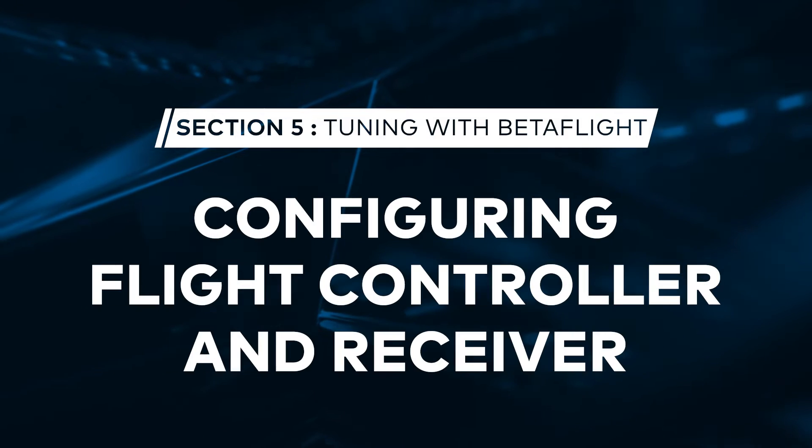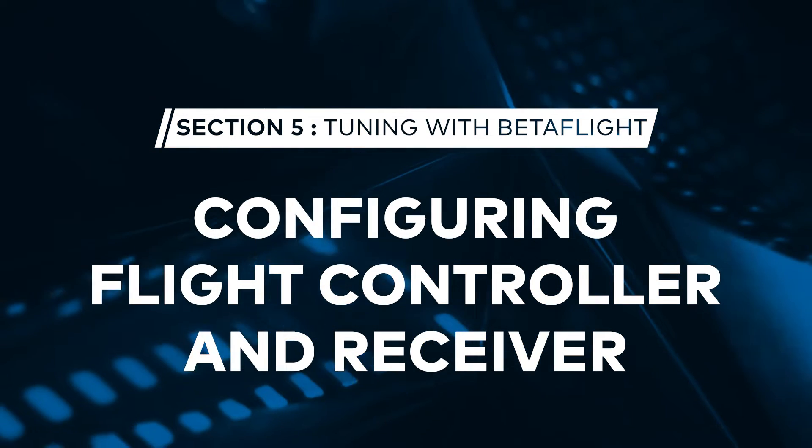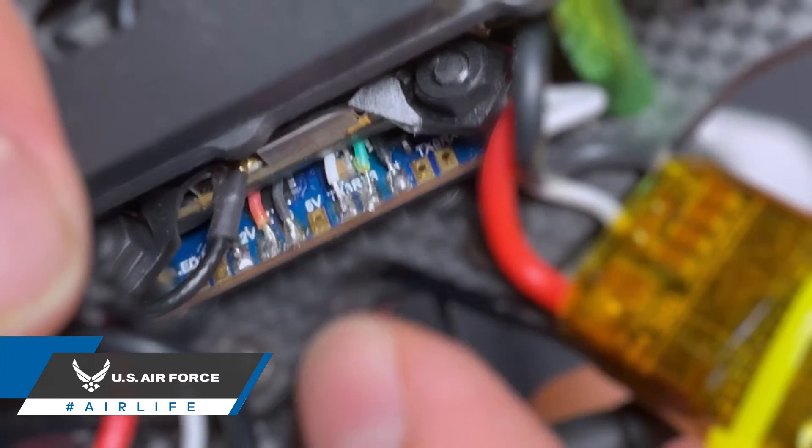Today on FPV 101, we're going to be discussing the basics of configuring your flight controller and receiver in Betaflight. Say everything you have is new — a new drone, new flight controller, and a brand new transmitter out of the box. You've bound the transmitter to your receiver, and now you just need to get those components to talk to the flight controller so you can get flying.